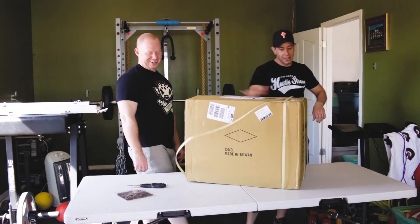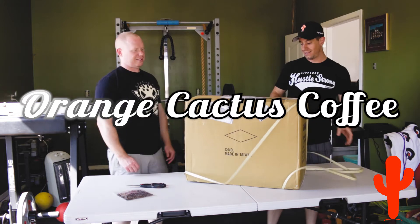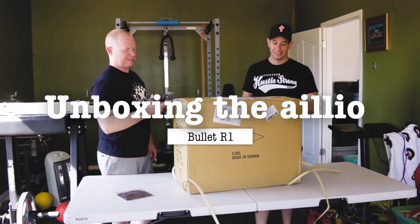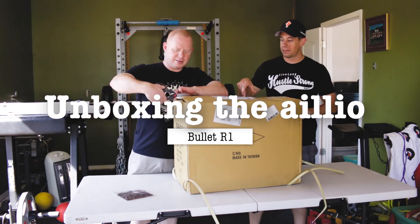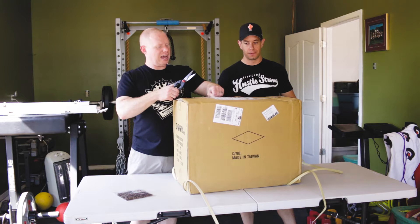These straps are super secure. It finally arrived — our Bullet R1 by iLeo.